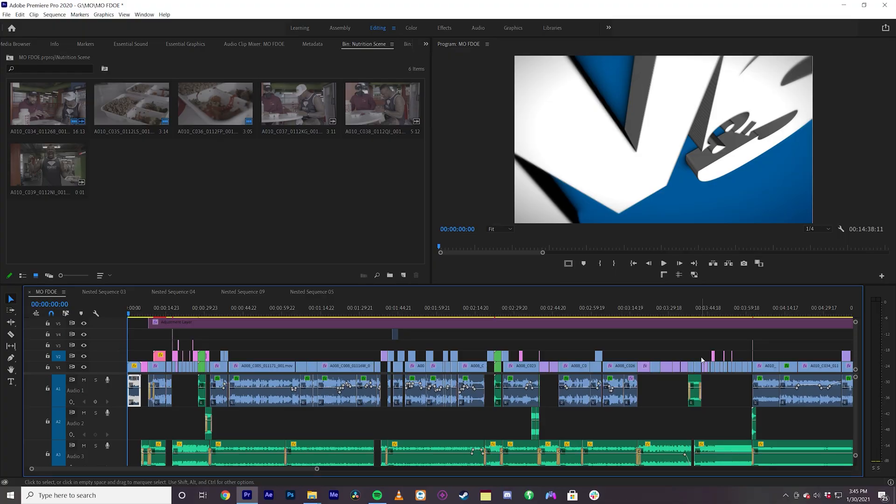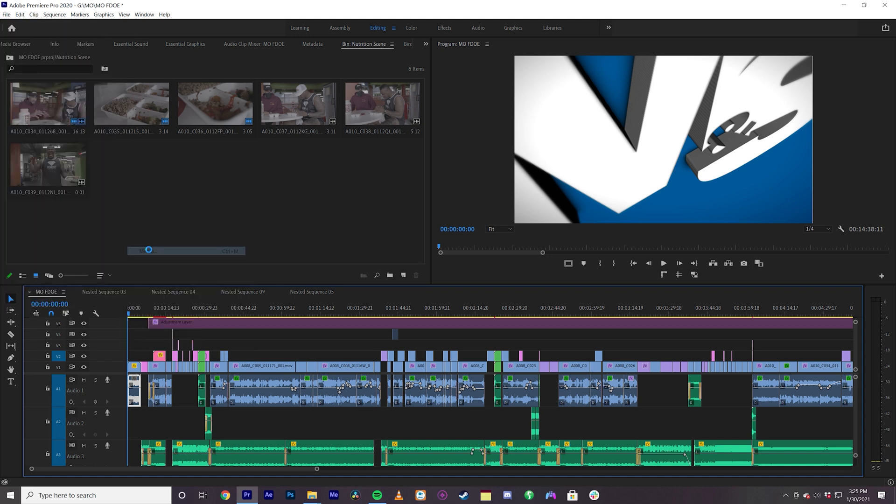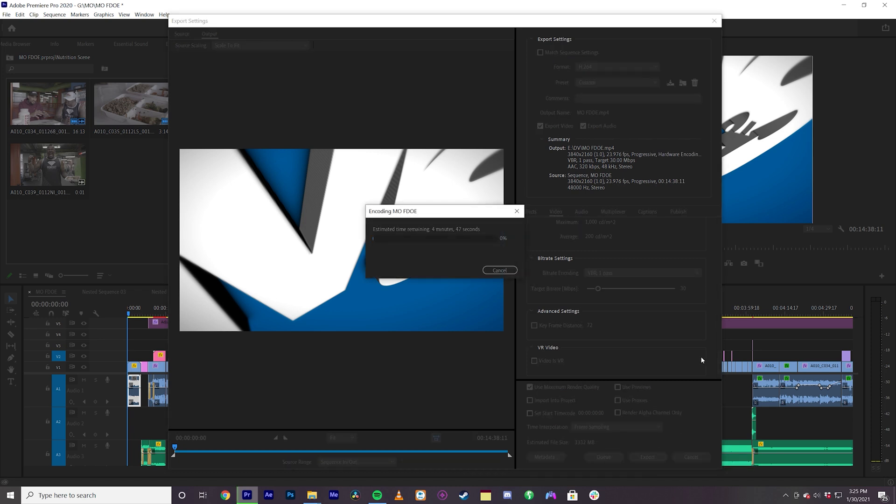This video was shot in UHD ProRes 422 with the Red Komodo. It's 15 minutes long. It has effects, music, titles, and motion graphics here and there, so it's pretty heavy. We're going to see how long it takes. I'm going to export it in H.264, 4K UHD, render maximum depth, use maximum render quality, and 30 bitrate. And off we go.